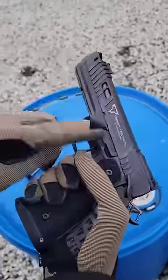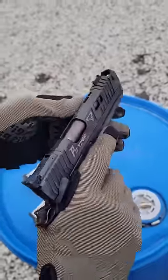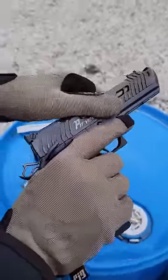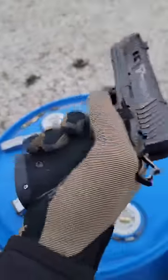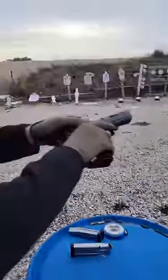It's got some custom stippling, some awesome slide serrations, a copper barrel — very, very cool — adjustable target sights with a green fiber front, and a magwell, and it comes with three 18-round mags.